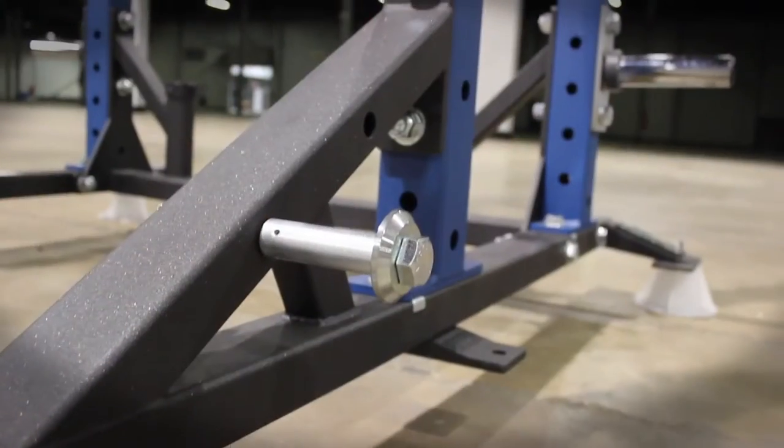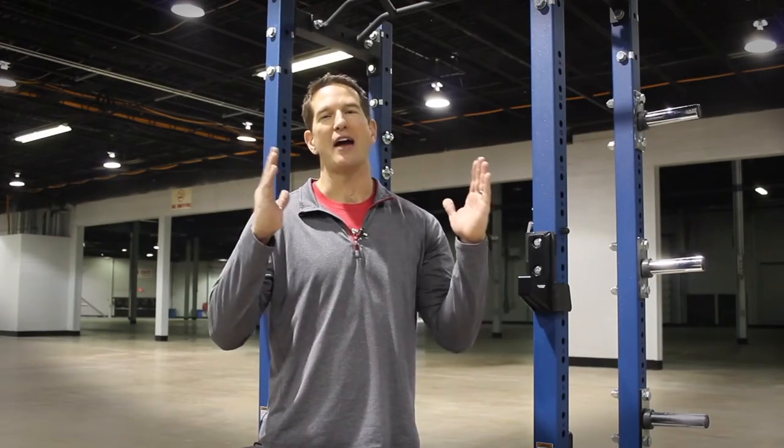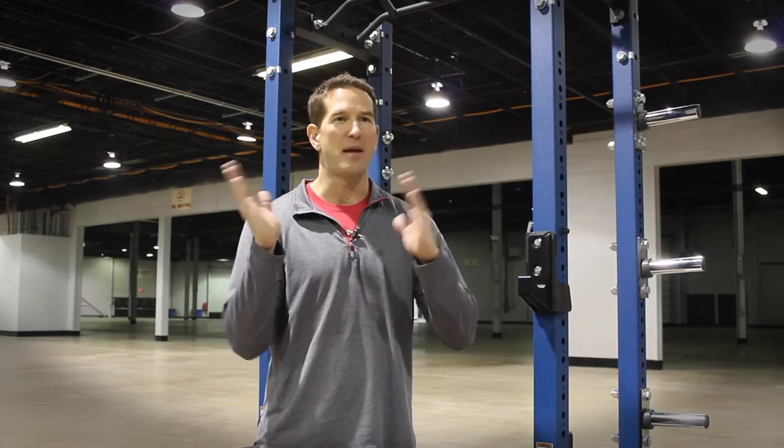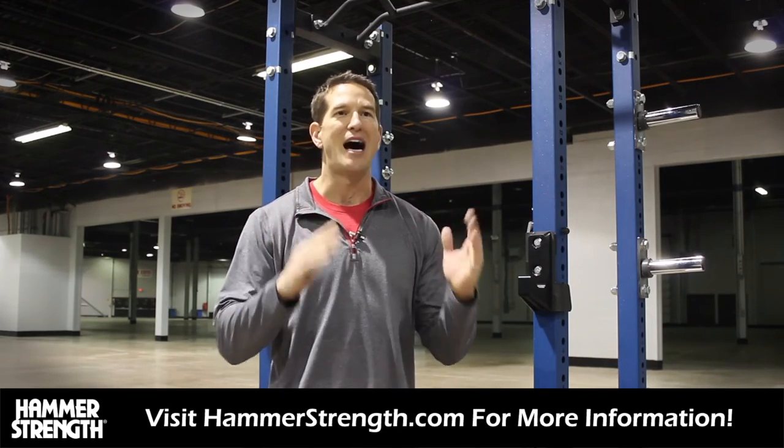In addition to that, we have a spider gusset, which we call in the back here as a weldment, and that really adds a lot of rigidity to the rack from a side-to-side racking standpoint. Because it's tied in with gusset tubes, it eliminates that ability for the rack to kind of just freely oscillate back and forth. So it really gives you a nice, solid structure.